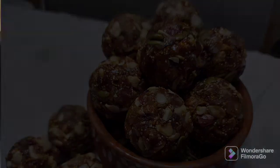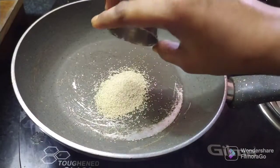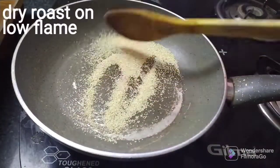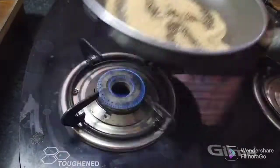Let's get started. Let's heat a pan. Let's cook a little with a tablespoon. Let's dry roast on a low flame until a good aroma develops.